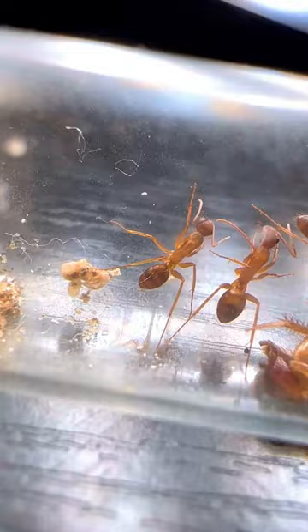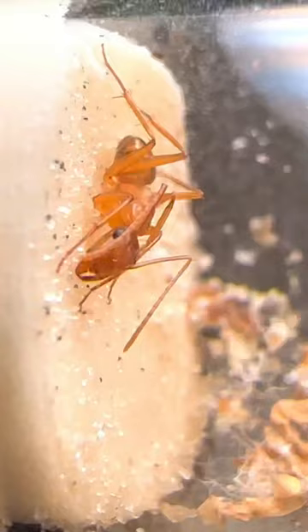These ants are really pretty, and I would have loved a big colony of them someday, but by the looks of things, I'm going to have to wait to try again until next year because as it turns out, these ants only make new queens once a year.